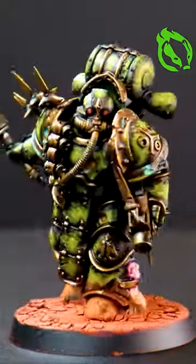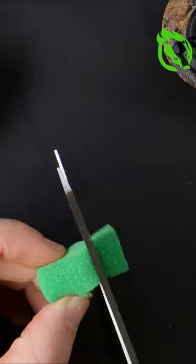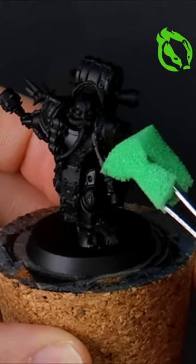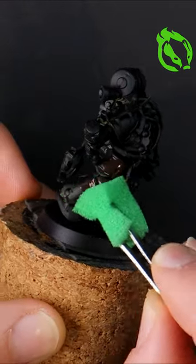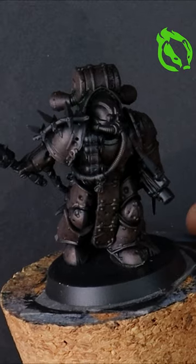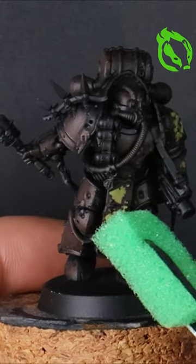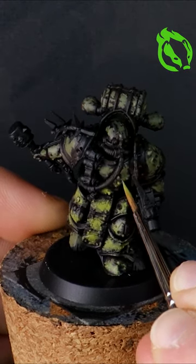I'm painting Death Guard Space Marines for Warhammer 40k in a grim dark style, which begins with pieces of foam and sponging on dark weathered browns and greens. I work my way lighter and switch across to a brush to access any of those hard to reach places.